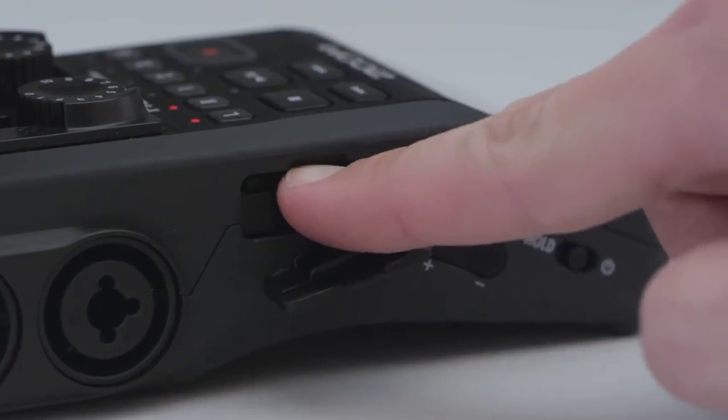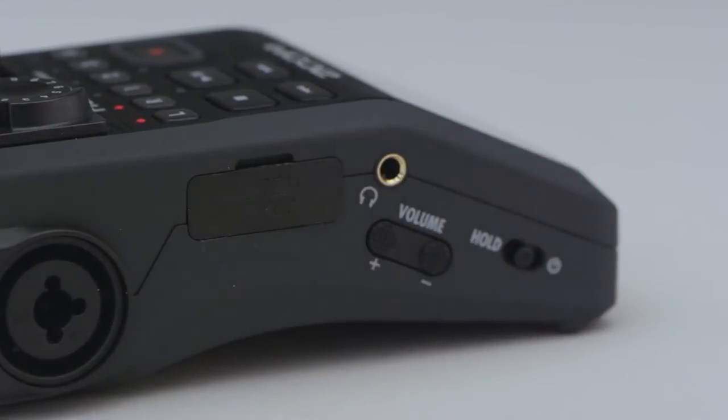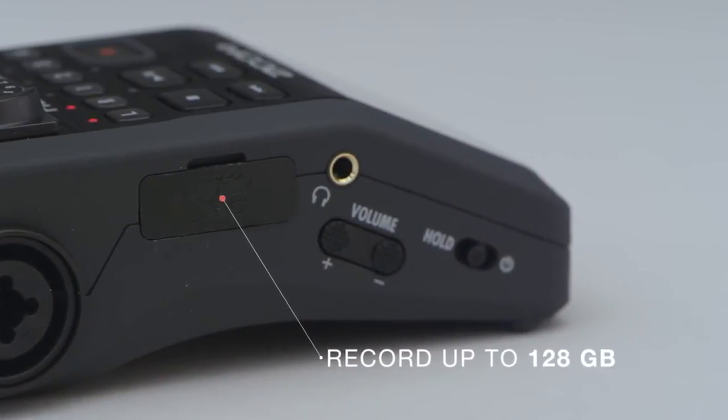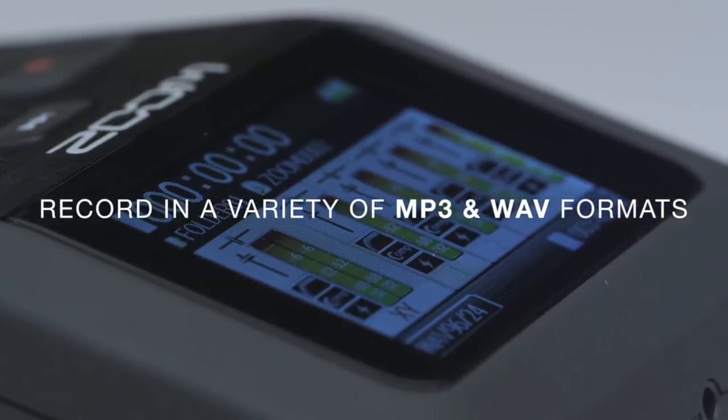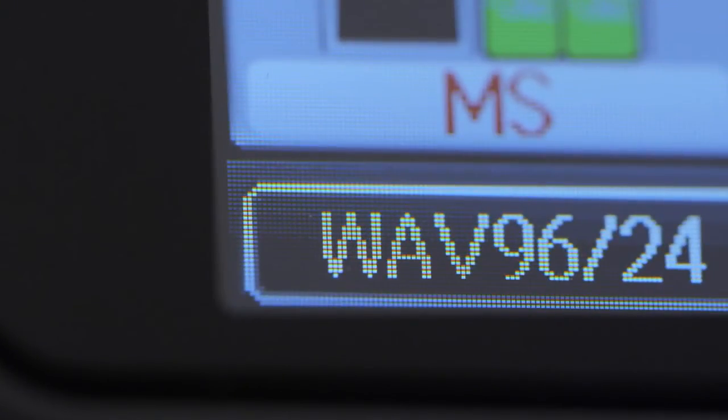The H6 supports SD cards up to 128GB and records in a variety of MP3 formats or time-stamped BWF-compliant WAV files, including 24-bit 96K for the ultimate in high-definition audio.